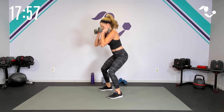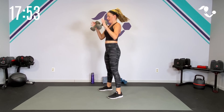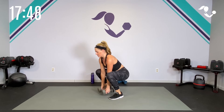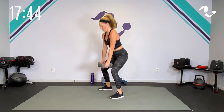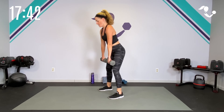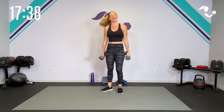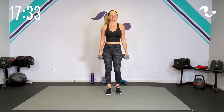Hinge and down. Really get low — goblet squat. If you want to keep them down, just keep them down in between. Five seconds — can you get one more? All on the right side. Then we go back to that squat and deadlift, and then on the left side.